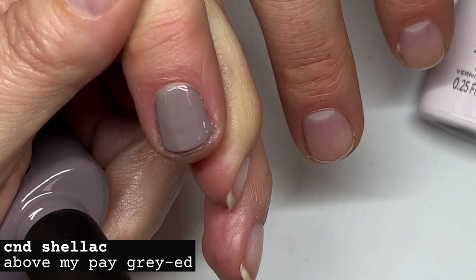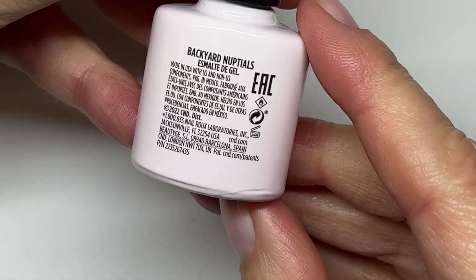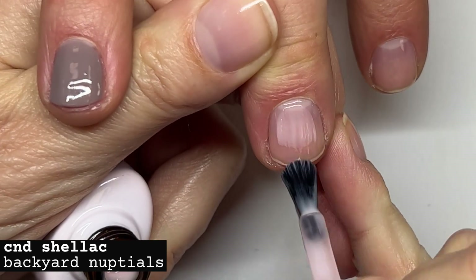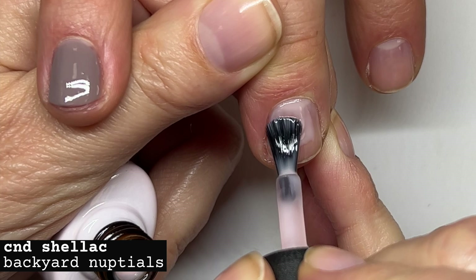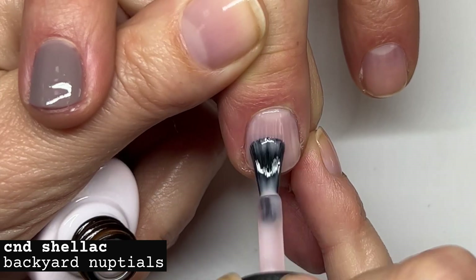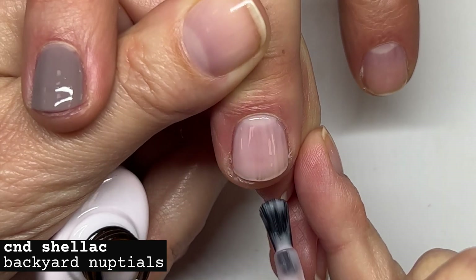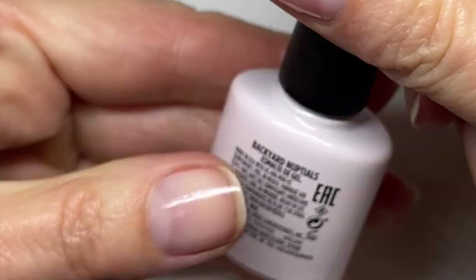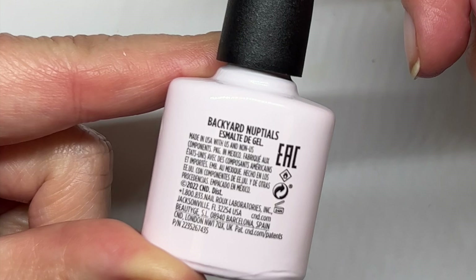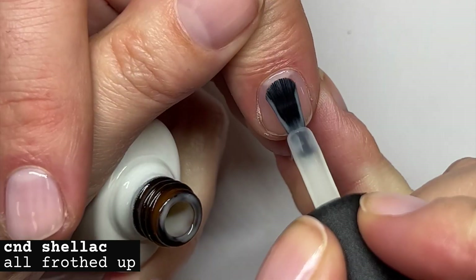At the beginning when the polish is brand new it can feel almost grainy, but after mixing it a few times it applies differently. Backyard Nuptials — this is the first time I'm using these colors, we just got them today. This reminds me of Bouquet. On even nail plates without ridges this is going to go on very well. It looks like a semi-sheer that builds up to almost full coverage but it's not very chalky — not similar to Candida. This also looks like a sheer color.